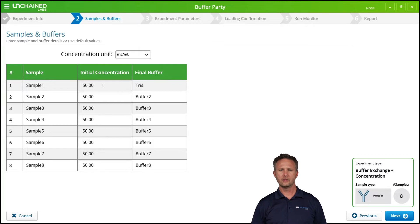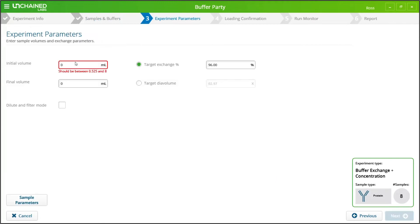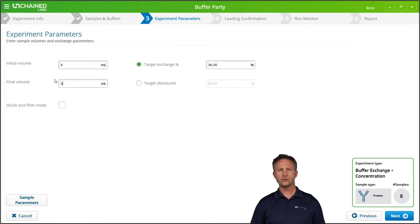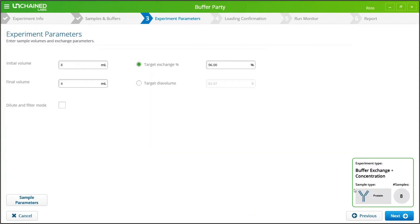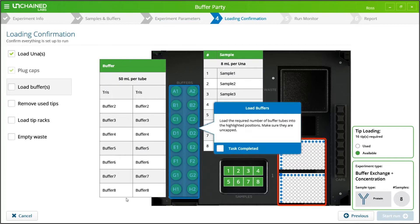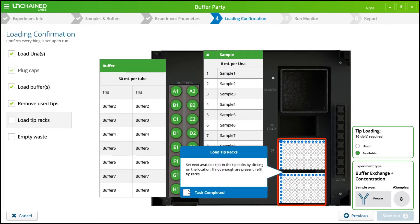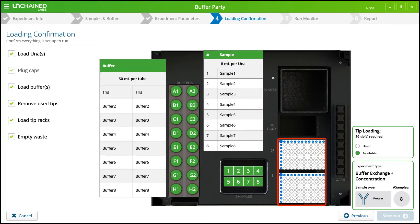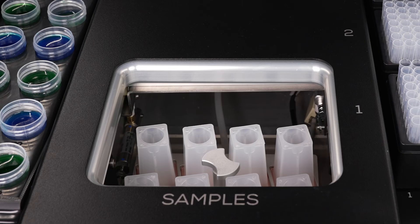Just click here to set your initial concentration and buffers. Unagi only needs to know a few parameters to do your buffer exchange for you, but you still have tons of flexibility to set sample parameters just the way you want. Unagi wraps everything up by giving you a loading confirmation, which displays what you need to have ready and where it goes on Unagi's deck. Click Start and Unagi is ready to roll.